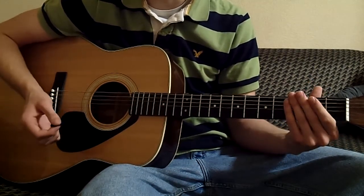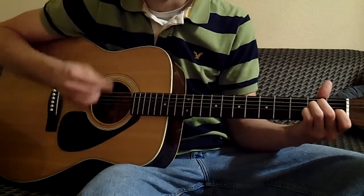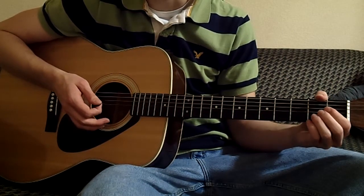After you've played that a couple times, come back to your E — you're going to play that four times, followed by an open A, closed A, open A, closed A.